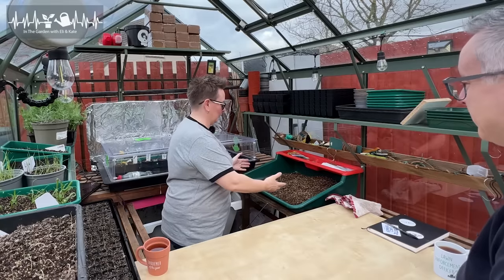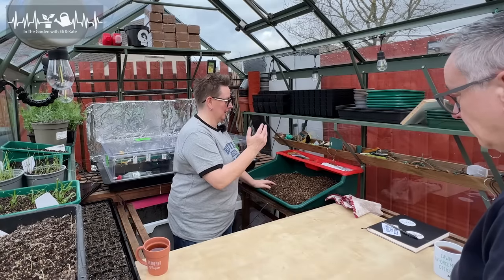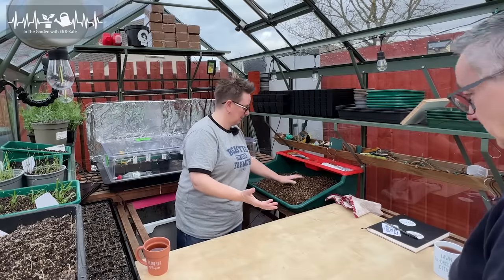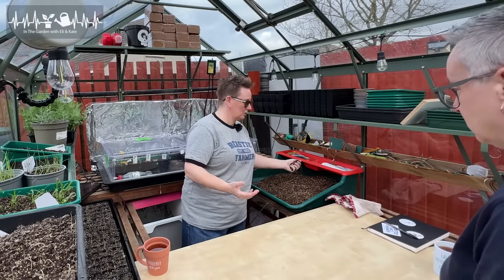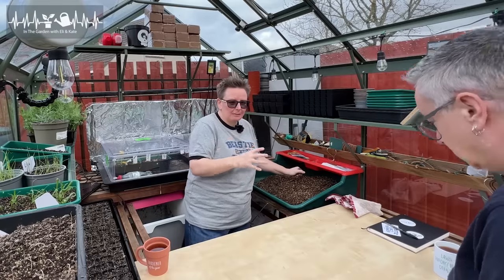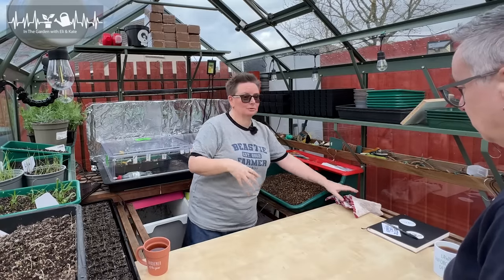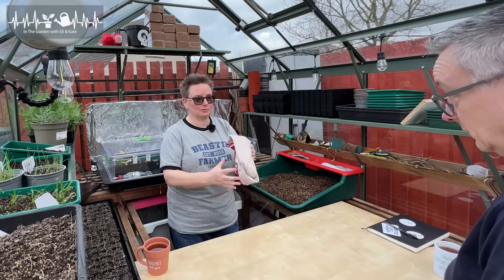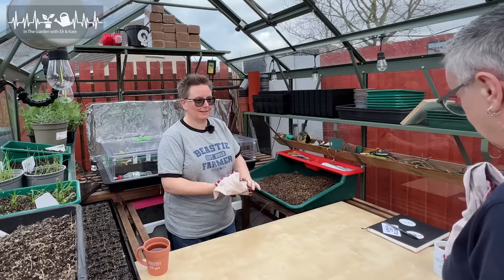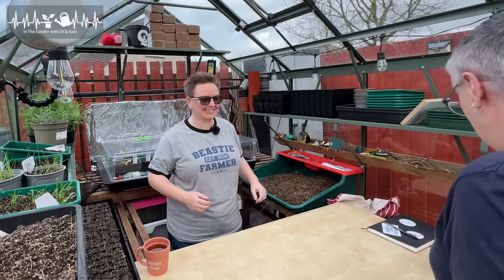I've got all the stuff up here for making our seed sowing mix. Now, you've heard me speak about seed sowing mix. It is just really, really light and fluffy, so it's not going to get all bogged down and damage the little tiny roots. But it's also really free-draining, so those tiny little seedlings don't get waterlogged. Also, I've given you your own wipe. Am I going to get dirty? Welcome to my world!